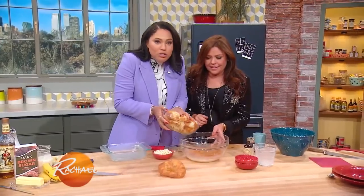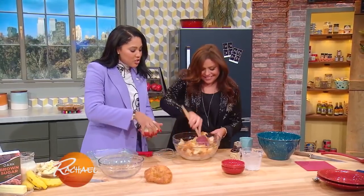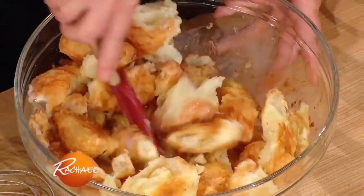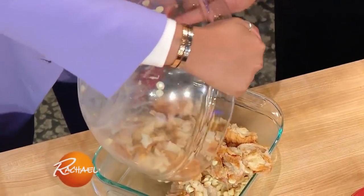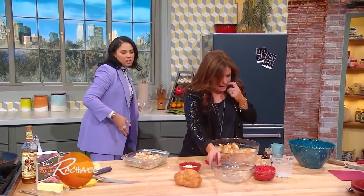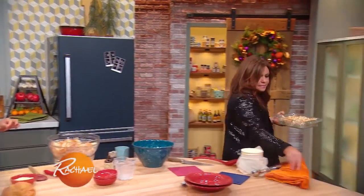And then we have our croissants. I'm cheating here a little bit and we're using store-bought croissants. We're gonna put that into the bowl so it soaks up all this goodness. White chocolate chips — get it in here. It's soaked for about 15 minutes, then this goes into the oven. I believe it's 400 degrees for about 15 to 20 minutes. You just want that egg to cook and the bread pudding to solidify.